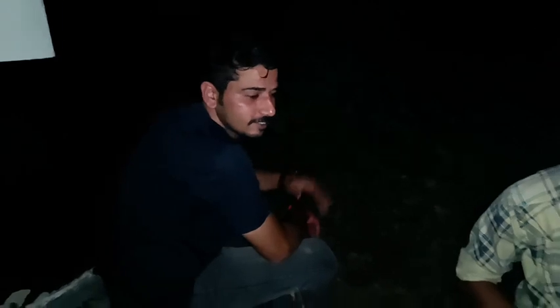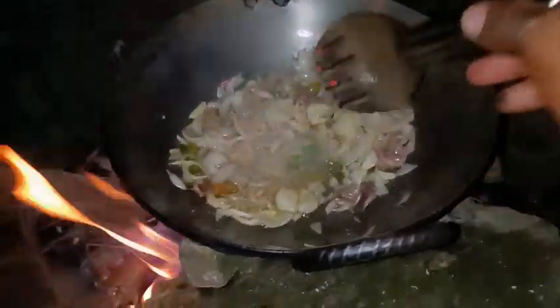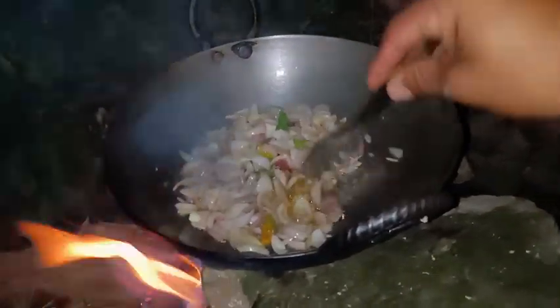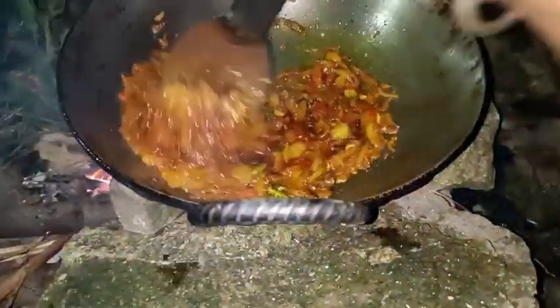Here all of the materials we will put in. You can see that we have added the item — the item we forgot about — we have added it from the original, so we have to add a little bit more.